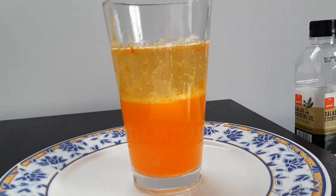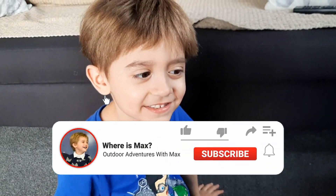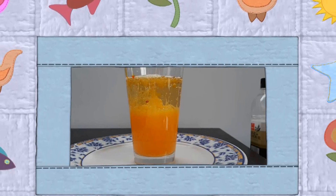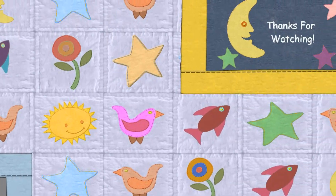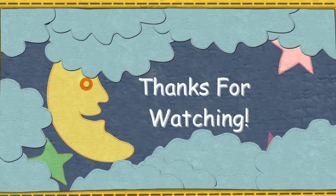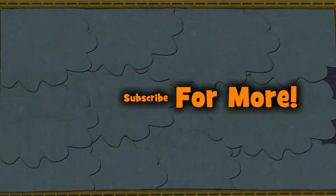Alright everyone, we hope you really liked this video! We really enjoyed it! Did you enjoy it? Yes! So what do we say to everyone? Bye bye! Make sure you hit the subscribe button and see you tomorrow! Bye!